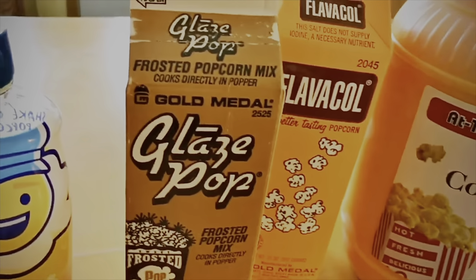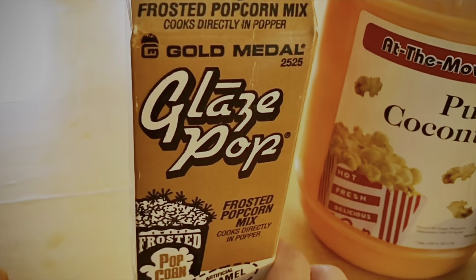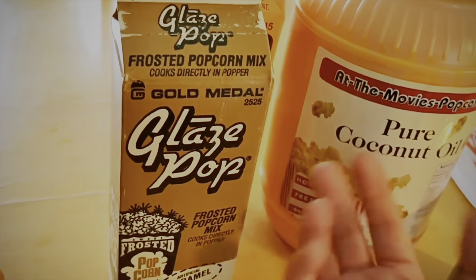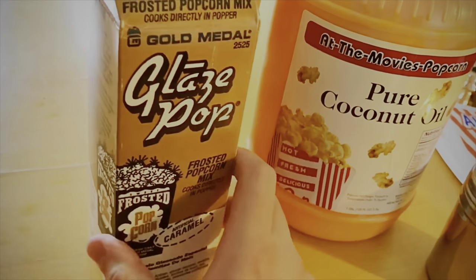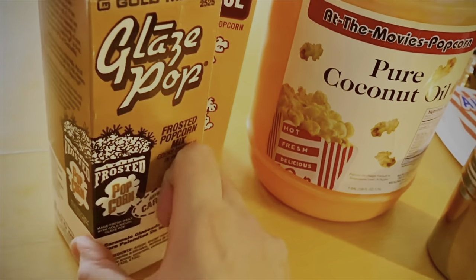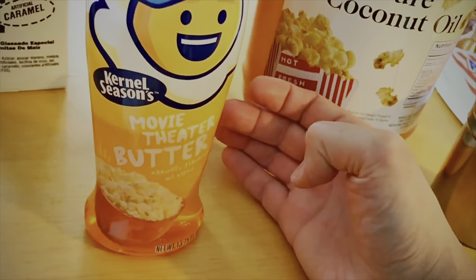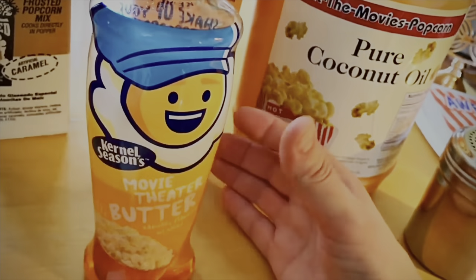I'll provide the link down below — I also got this on Amazon. There are a lot of different flavors. This one's called Glaze Pop, and this is for caramel corn. I'll put a video up reviewing it. There are a lot of different flavors you can get from this company, Glaze Pop — they have all kinds of different ones, and you can get combination packs on Amazon. This I picked up at Walmart — it's really good movie theater butter. Tastes just like movie theater butter, to be honest with you.